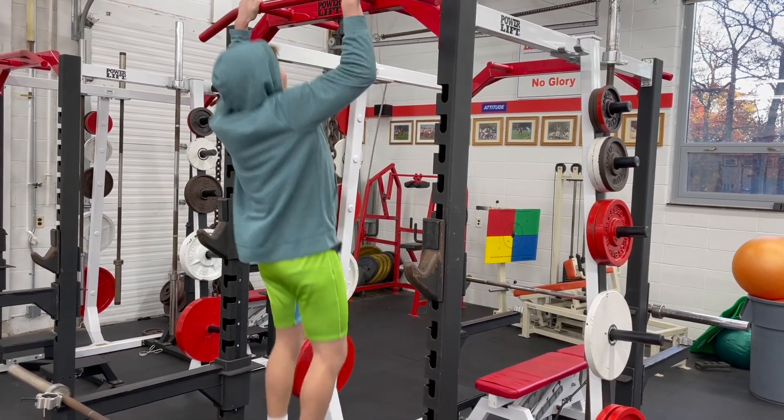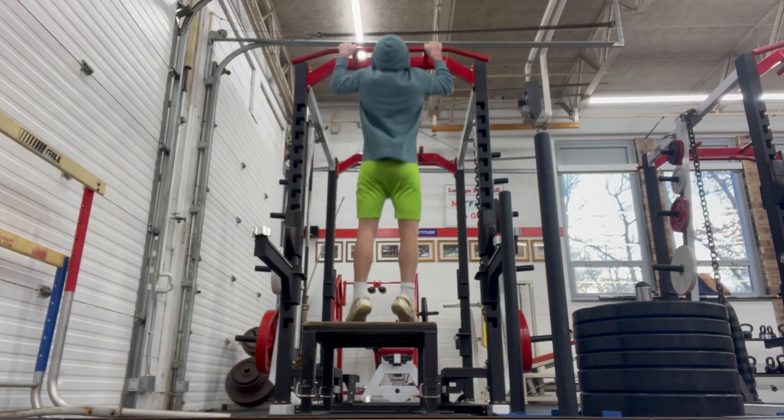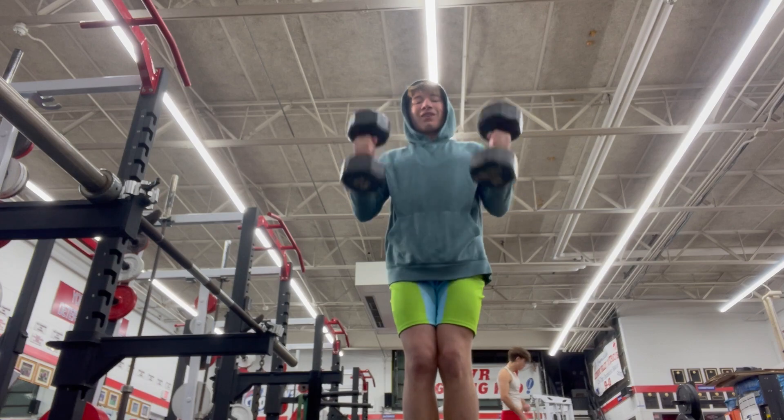We're hitting back and biceps today. Let's put on some masks and start off the day with some pull-ups. This is another day of supersetting because I have limited time in the school gym to finish my lift, so I supersetted pull-ups with curls.